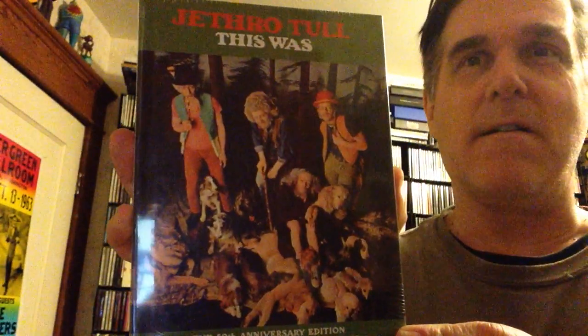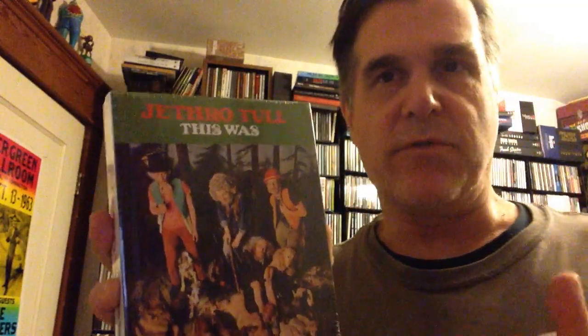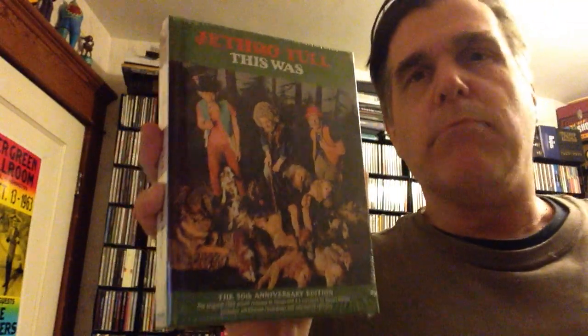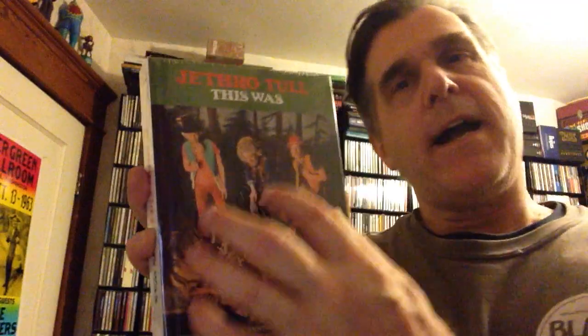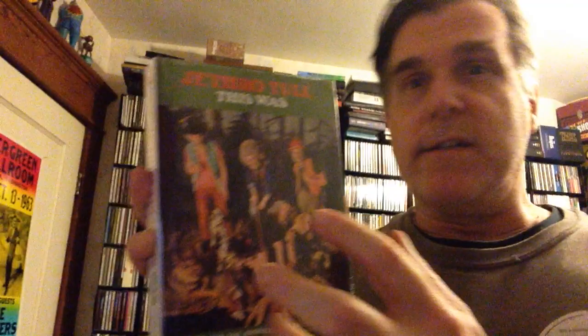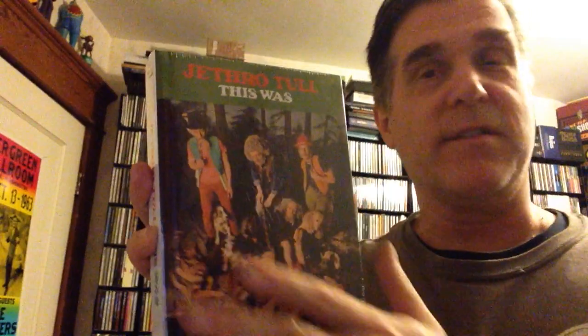Sure enough, here he is again — Stephen Wilson. So this is Jethro Tull's debut disc "This Was," featuring Ian Anderson, the longtime member of the band, and also Mick Abrams, who's quite a focal point for this one. Mick Abrams left after this album was released, and this album has quite a different sound to the Jethro Tull you might be used to. This is a lot more R&B, blues, even a little bit jazz-based, which is kind of the direction Mick Abrams wanted to take the band. Ian Anderson, however, wanted to take them into a much more folk rock vein, which is where they went after this album.